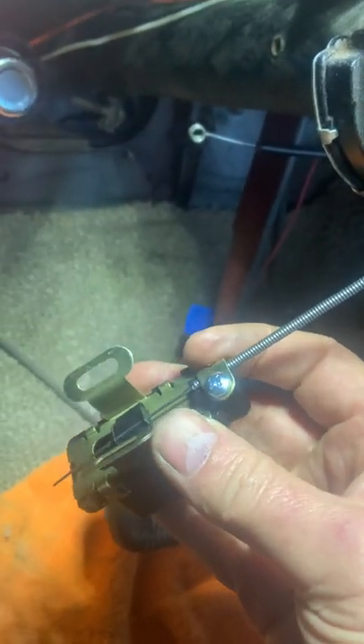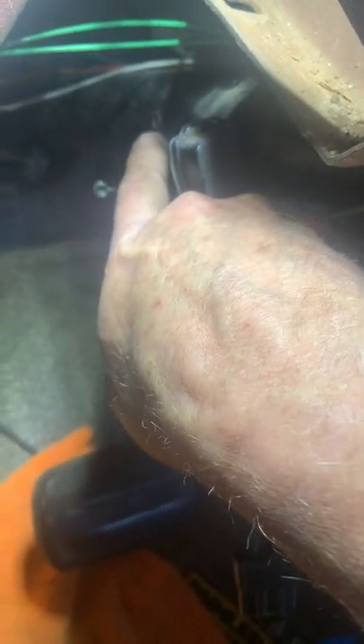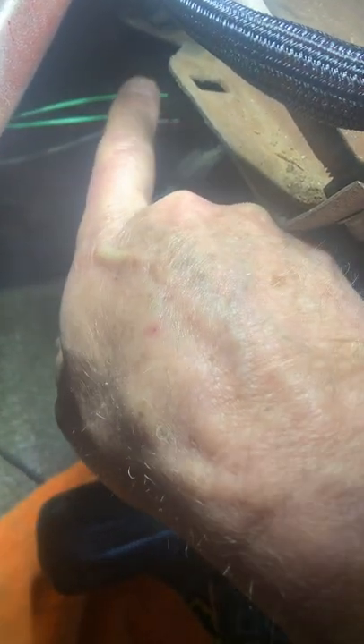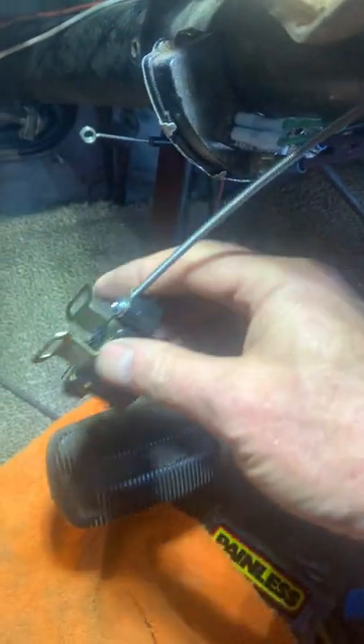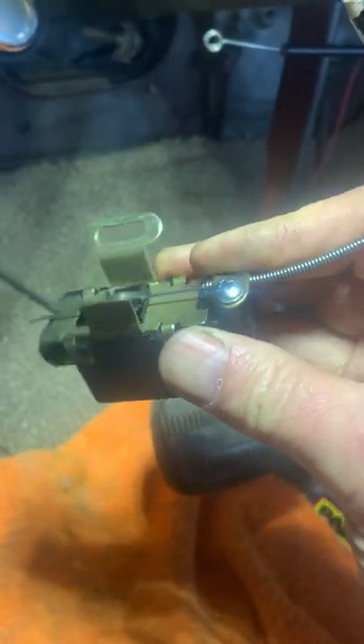So once you find it and if you can get those screws out — there's one I can't even show you, that's the one set up at the 9 o'clock position, and then there's one right on top of the steering column — that holds this in place.